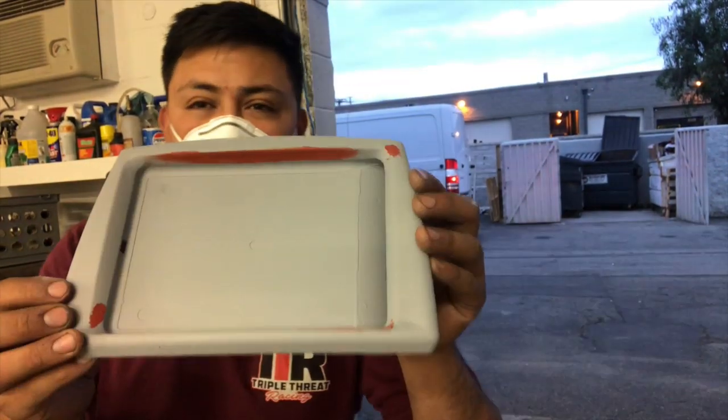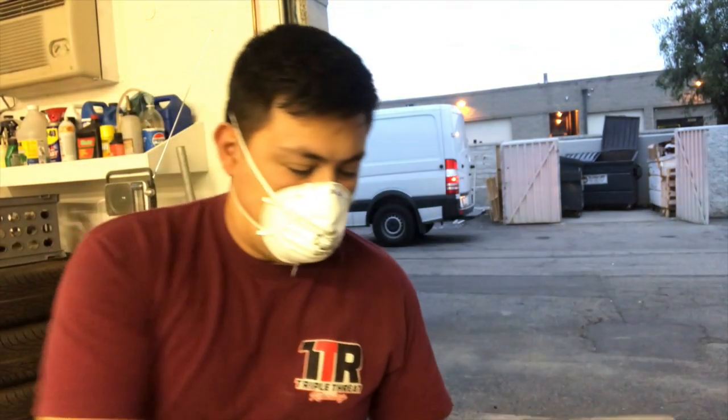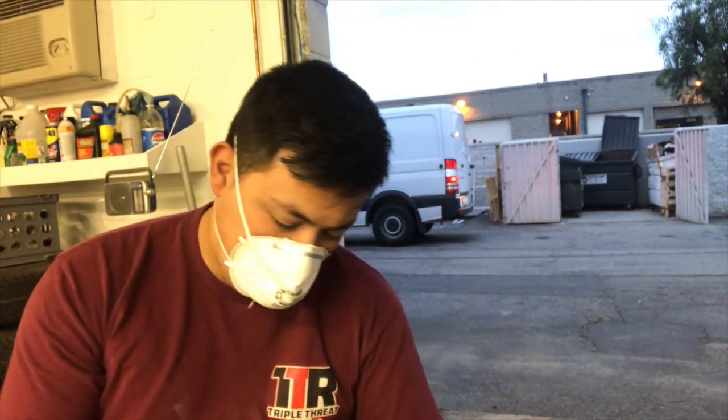What's up everybody — safety first, first and foremost, safety first. I'm gonna hit it with 220. Make sure you sand everything. Like I've always said in all my videos, safety first. So always wear a mask.